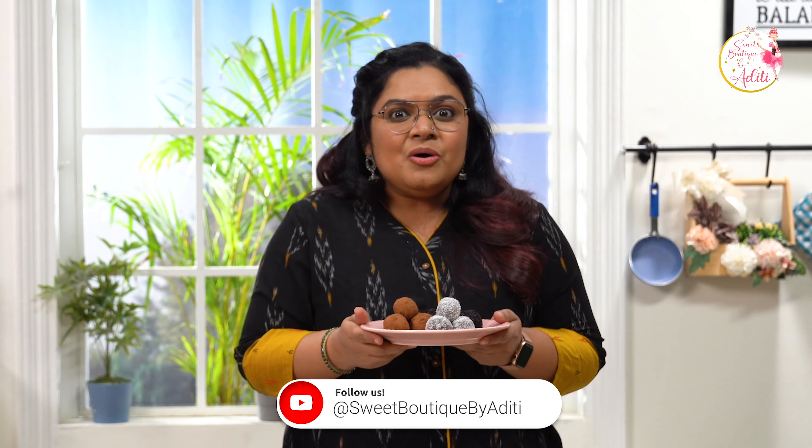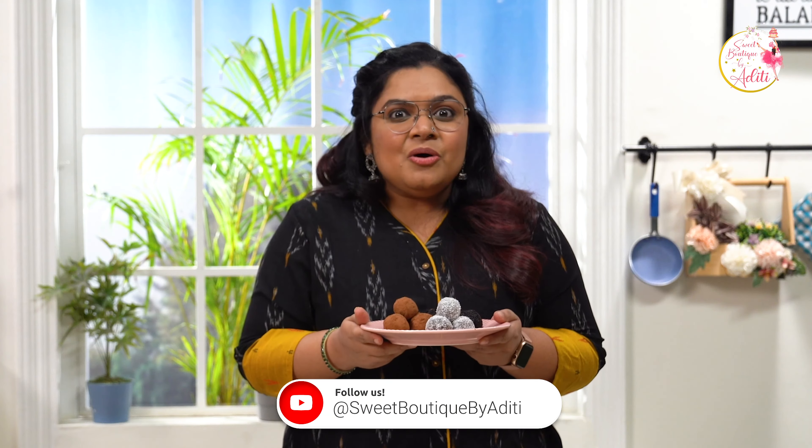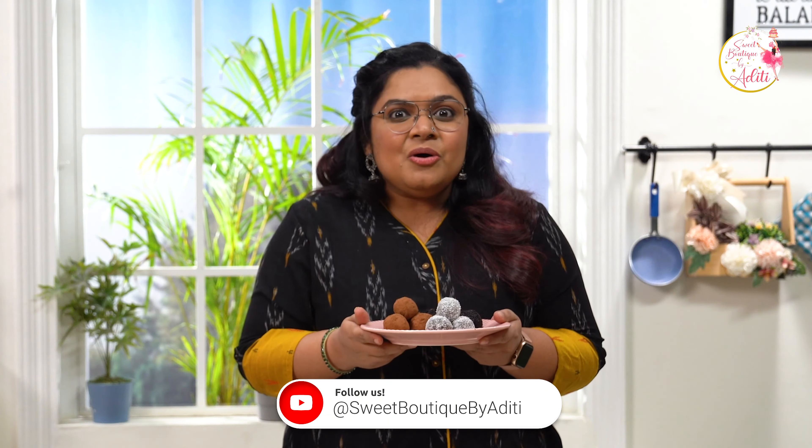So let me know how you like this recipe in the comments and do try these at home. I love to see your pictures and I love all the DMs that you send me on Instagram. Thank you so much for all the love. Don't forget to like, share and subscribe to my channel, and I'll see you next week. Bye!